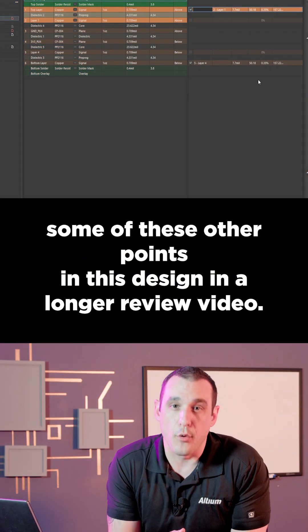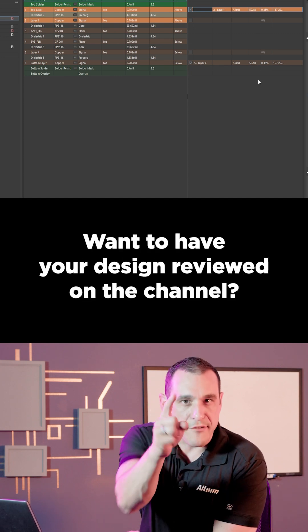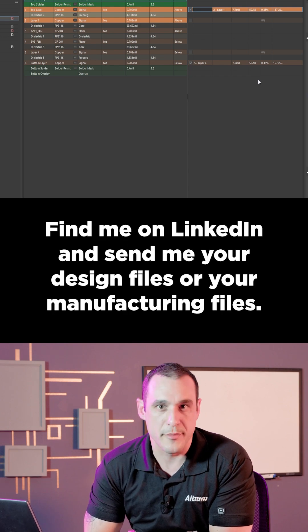We're going to cover some of these other points in this design in a longer review video, so make sure to subscribe and tune in. Want to have your design reviewed on the channel? Find me on LinkedIn and send me your design files or your manufacturing files.